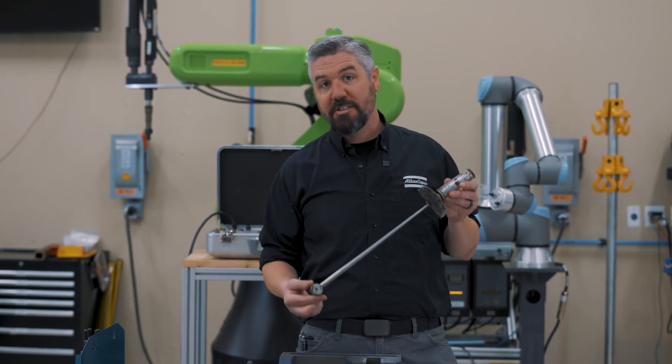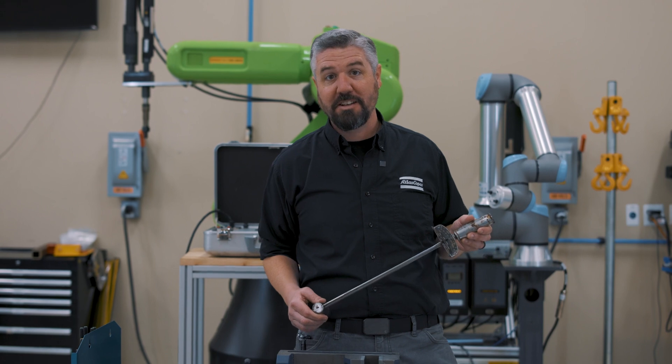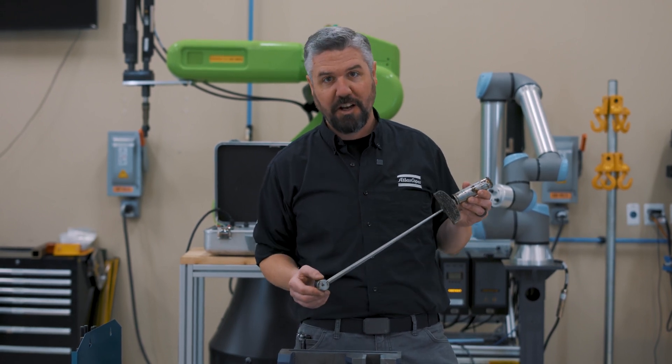We're not going to use this. This is the style we're going for today — it's called a deflecting beam wrench. There are way more types of torque wrenches I didn't even talk about, but this is by far the simplest type.